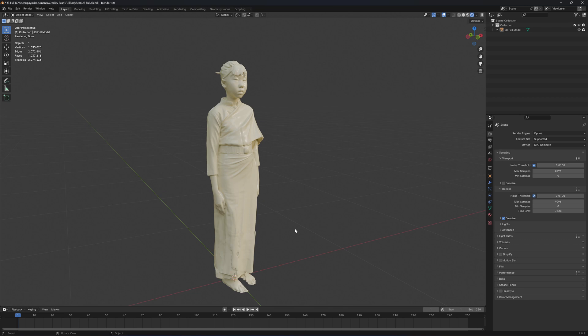Tell your subject to stand very still during the scan. Try tighter clothes — loose clothes will cause the double wall problem. Thanks for watching. I'll see you in the next video.